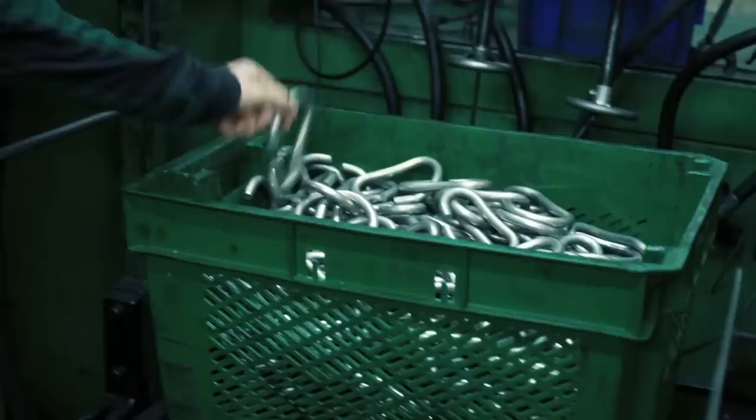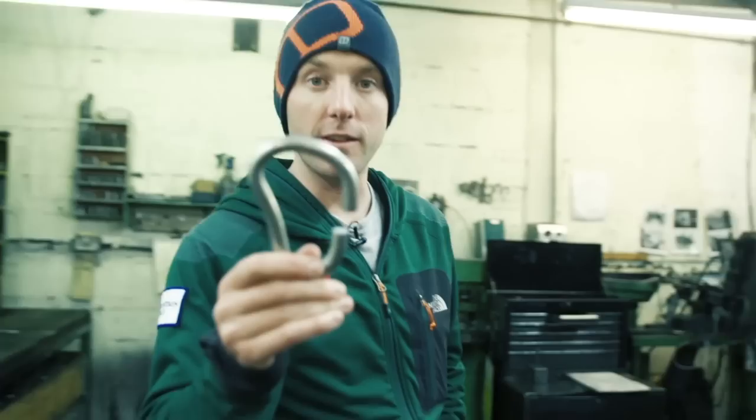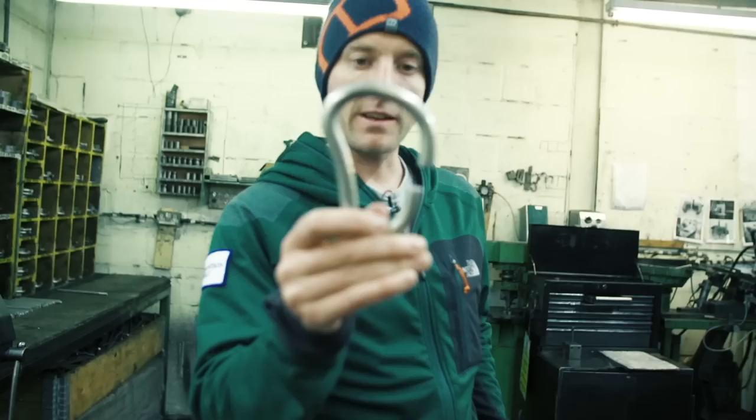We're only really on the second or third phase of the manufacturing process. These aluminium bars were delivered at three metres long, they were chopped down to size, go into the press, and already we have something that looks like a carabiner.